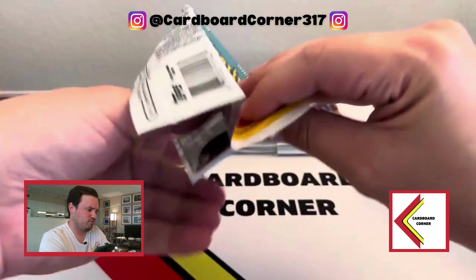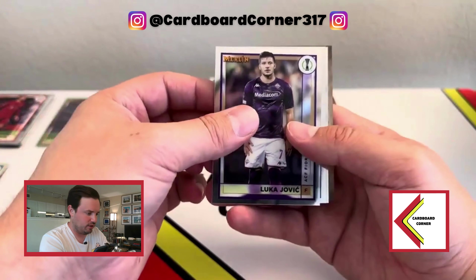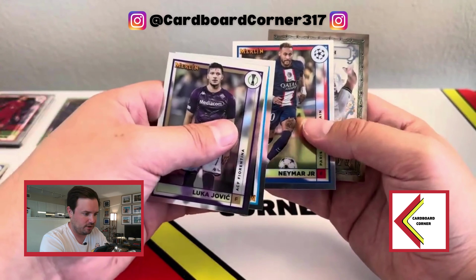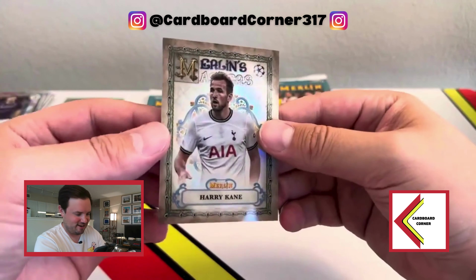From a QC standpoint, cards seem much better centered this year than years past. Neymar — that one is a little off-center top to bottom. And we've got... you're a wizard, Ari! Harry Kane.